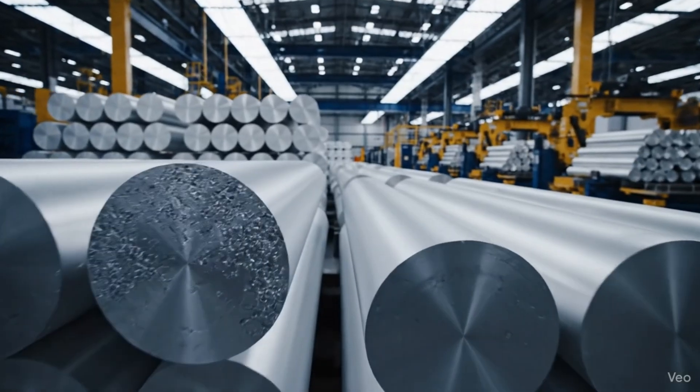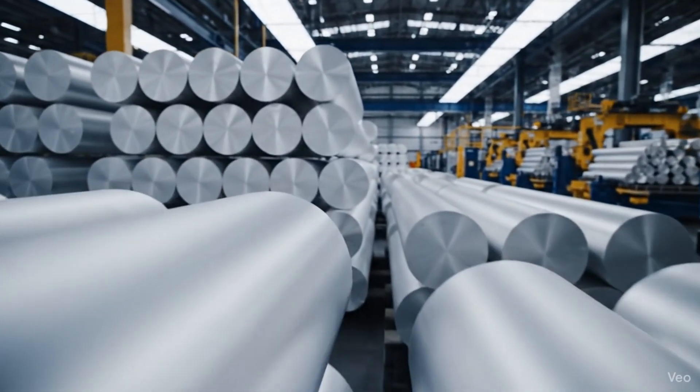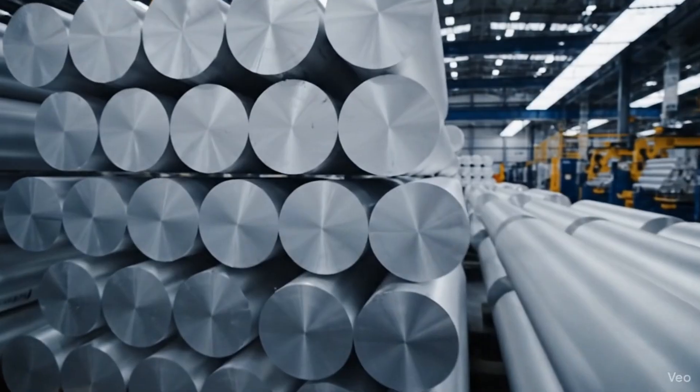This is aerospace grade 7075 T6 aluminum, the raw material for the iconic monolithic upper receiver.